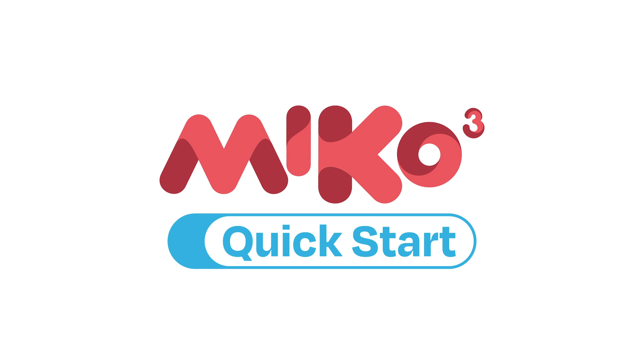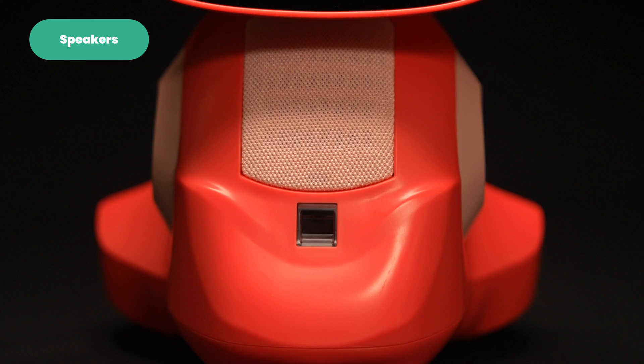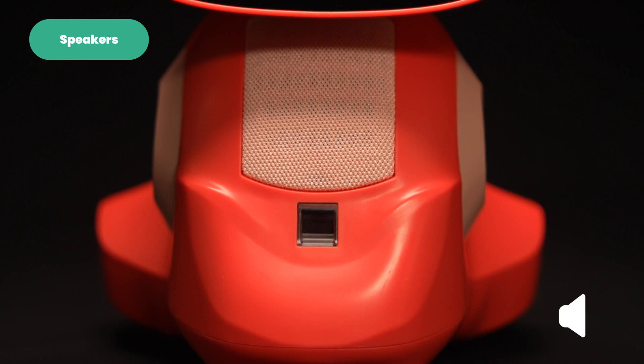Welcome to Miko Quick Start. In this video, we'll take a look at Miko's hardware. Let's start on Miko's front. Here you'll find high-performance speakers. Miko loves to crank up the beat, making these perfect for a dance party.